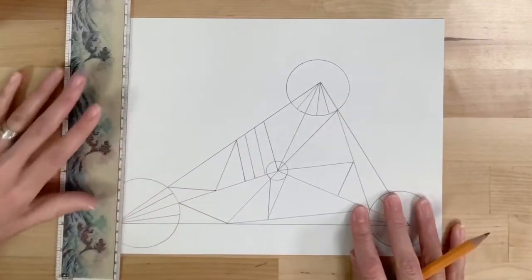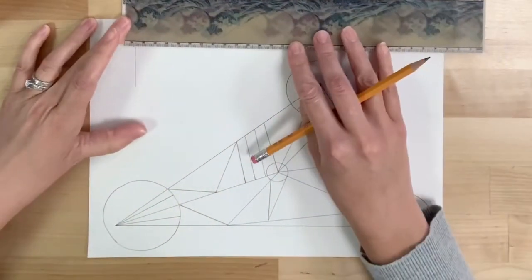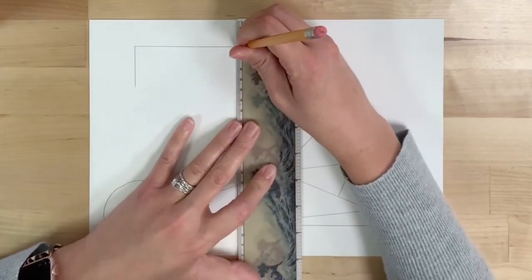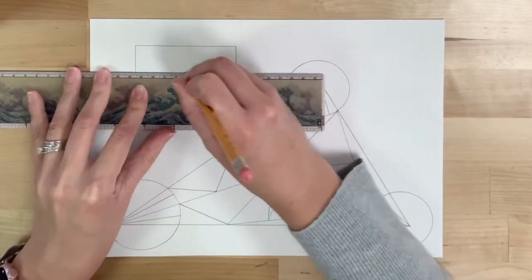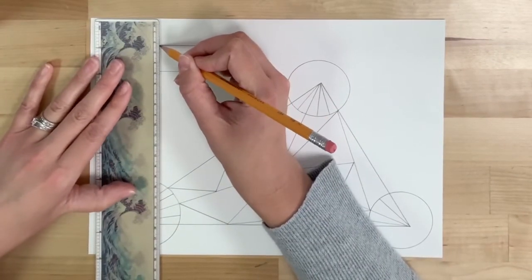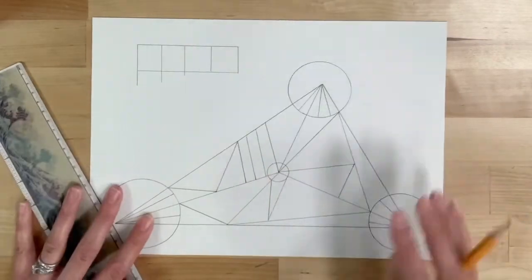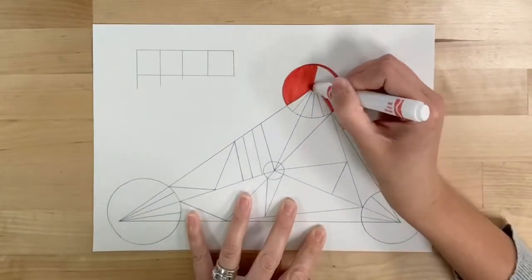When you're happy with the geometric design within your triangle, feel free to use the negative space to add another shape or two. When you think you're ready, go ahead and start coloring.